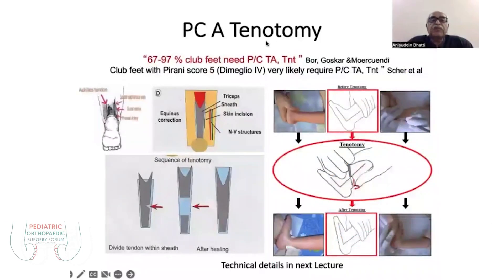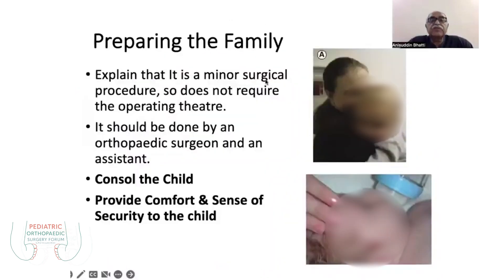Percutaneous tenotomy is mostly required in 70 to 90% of clubfeet because of the rigidity of fibrous tissues, or periodically when you feel the Pirani score is 6 or Diméglio 4. These patients usually need a percutaneous tenotomy, and there is a specific method for this.